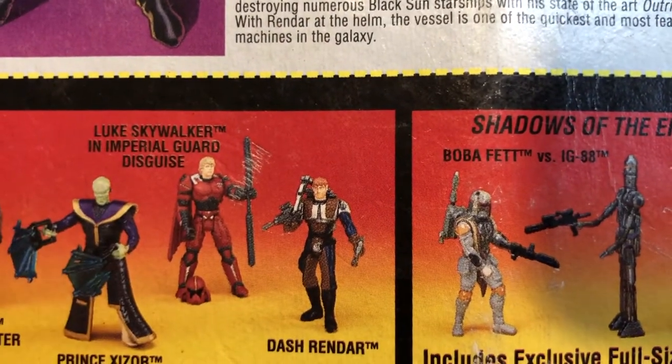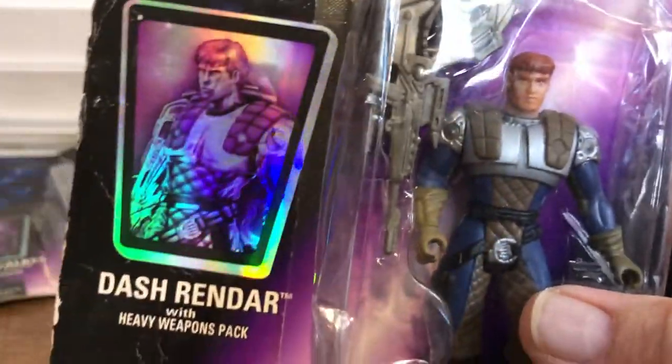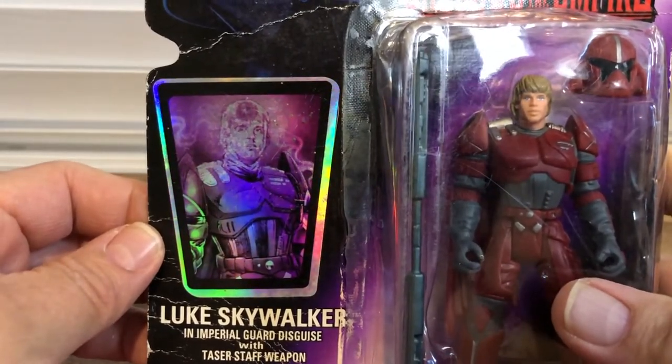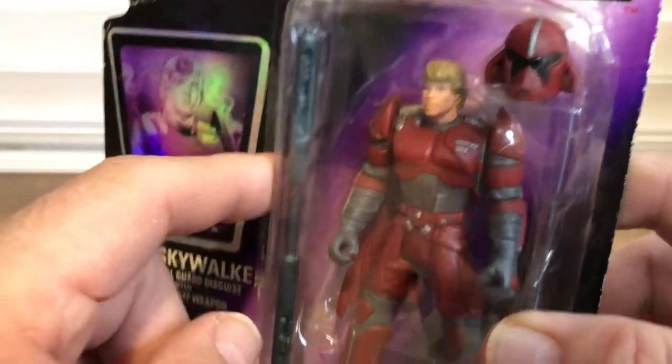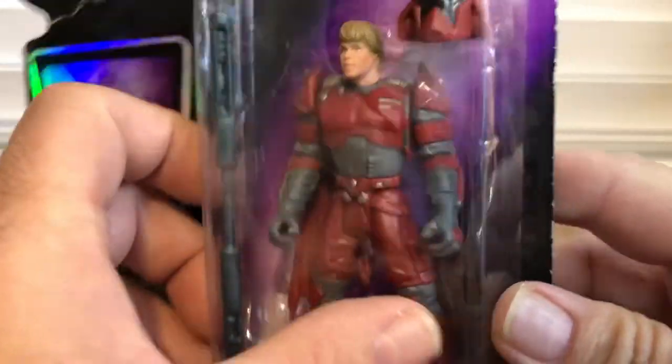Dash Rendar has this thing that hangs over the side with his rifle — I think we saw something like that once in The Mandalorian, like automatic weaponry. You've got this Luke Skywalker in Imperial Guard disguise, and I think it's a really cool version of it. Yeah, it looks really cool in there. That's my Power of the Force collection; I just thought I'd make a quick video to show it off.